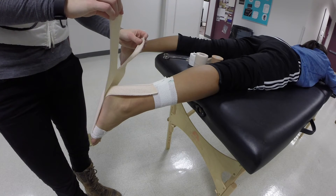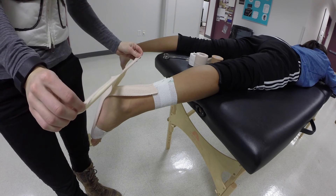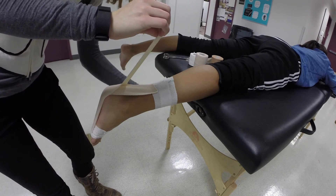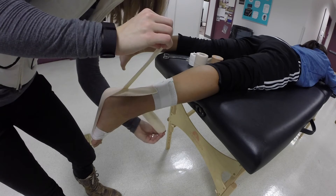Step six: apply moderate tension on the tape ends and wrap each in opposite directions around the lower leg in a spiral pattern. Finish the pattern on the distal lower leg anchor.